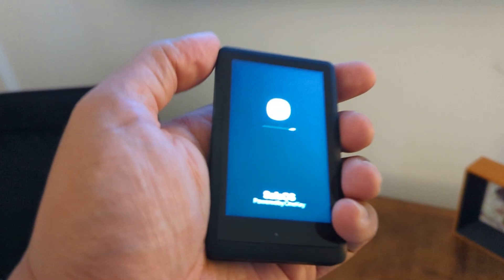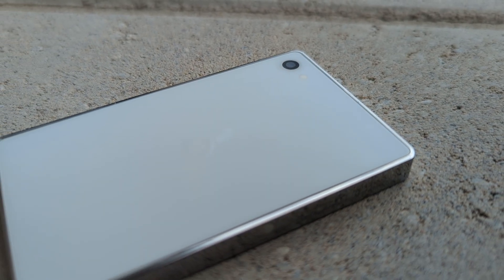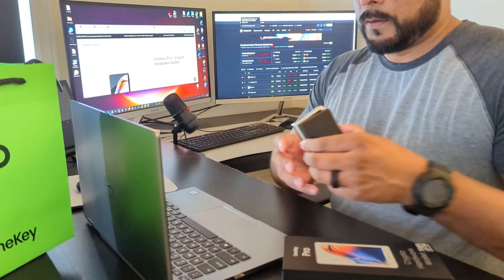I've had absolutely no issues with either wallet. I've already done a video on the Tangent wallet and today I'm going to be doing a video on the OneKey Pro. My friends over at OneKey have sent me the latest version and I'll be reviewing it. One major thing between those two wallets is this is more of a security tool, not just a crypto wallet. I can use this wallet to secure my social media accounts, my email, cloud storage, and much more.